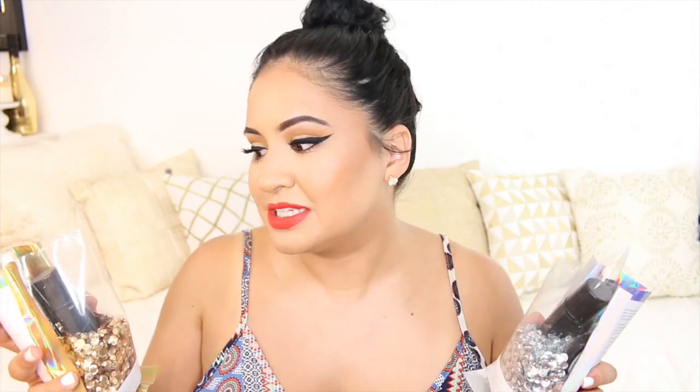You do get three products, or some say four because one is a double-ended product. You get a brush, you get a balm slash stick, and you get a highlight. I know a lot of people are so frustrated with the sequin situation but I personally love the sequins. So this is how they come — they come in these little bags. I ordered these online.